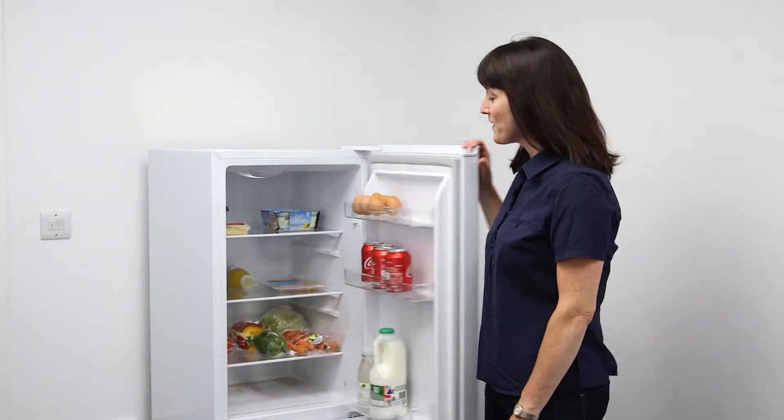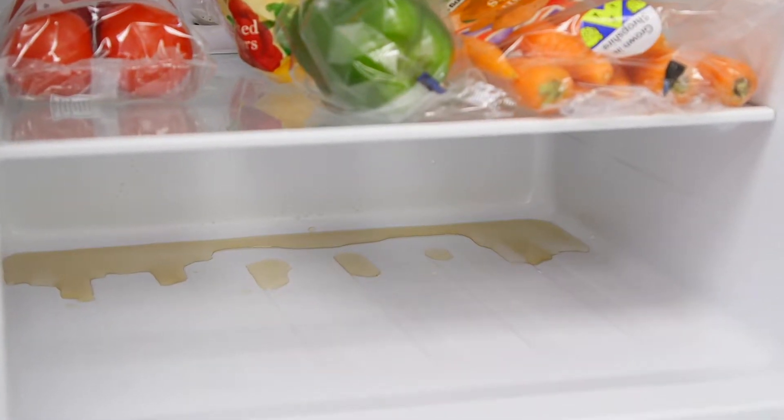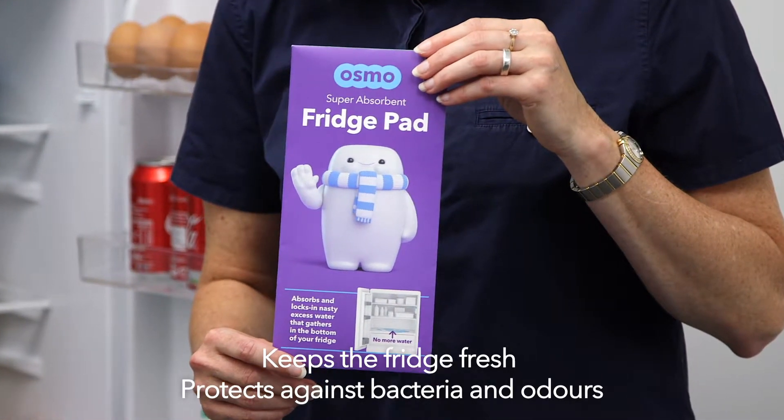A build-up of water in the bottom of your fridge can be a real problem, creating a nasty smell and a breeding ground for bacteria. Osmo Fridge Pad is designed to absorb water, keep your fridge fresh, protect against nasty odours and help prevent bacteria developing.